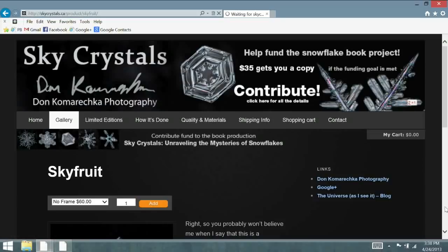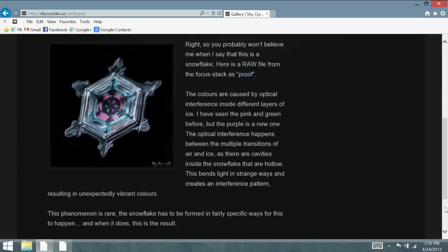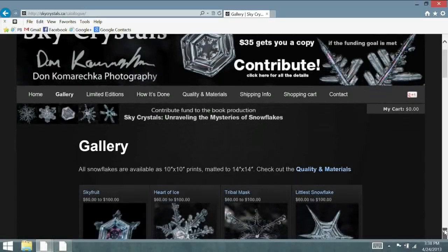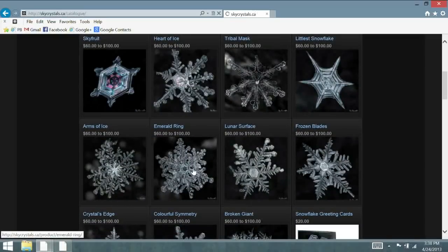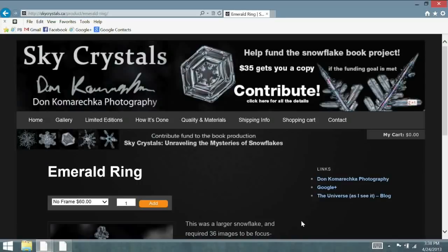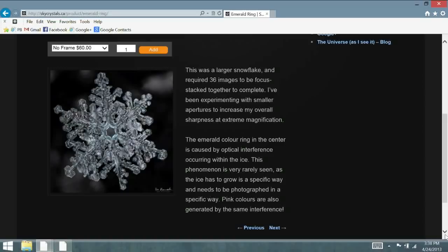It might seem simple to have this big camera pointed at this mitten and take a picture. I'll typically take about 200 pictures of the same snowflake because the depth of field is so shallow — I have to photograph tiny little slivers of focus across the entire thing and then combine them together in Photoshop. It's almost like HDR, except instead of merging for brightness, you're merging for focal point. To get the entire thing in focus I might use 40 frames of the 200. I always overshoot because these photographs are done handheld.